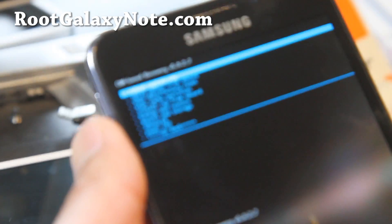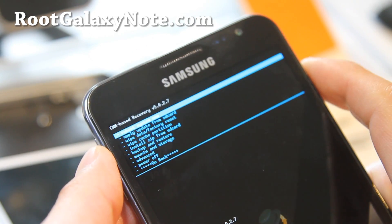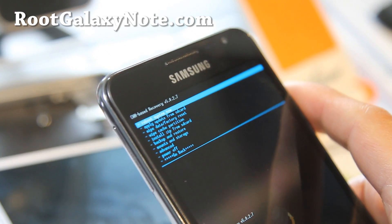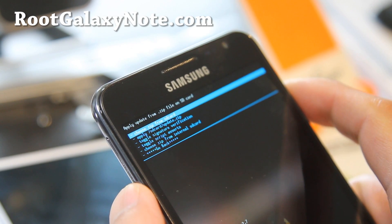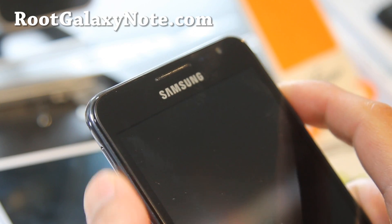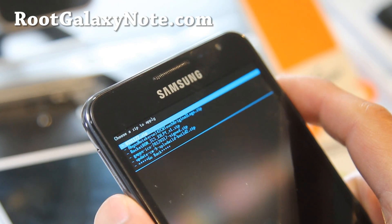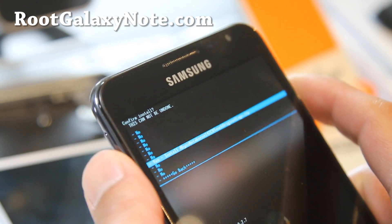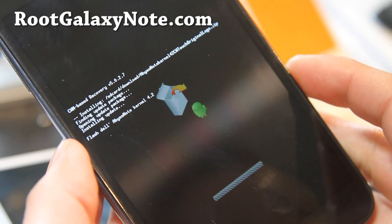Once you're here, you're simply going to flash the biskernel and reboot into recovery. Go down to 'Install Zip from SD card' or internal SD card, depending on where you copied it to. I put it in my SD card in my download directory. Select the biskernel zip file — this will install the biskernel on your phone, which comes with its own recovery, which works well for installing ICS ROMs.